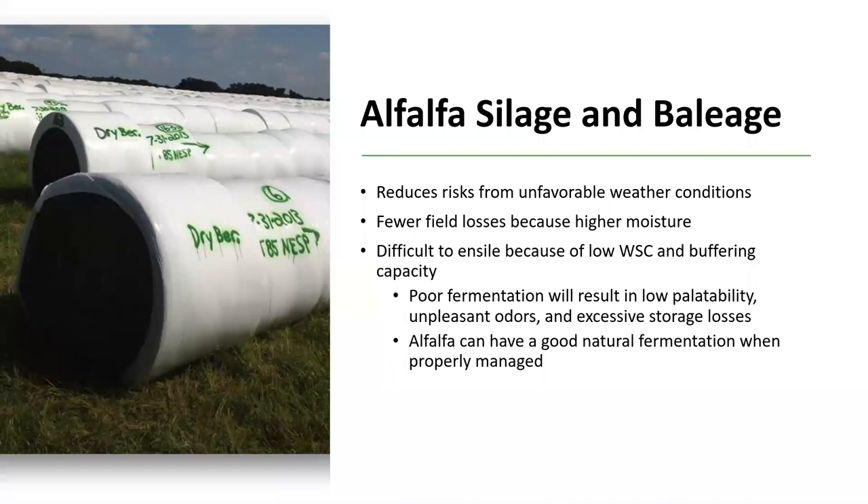Silage and baleage can also be produced with alfalfa. This reduces the risk from unfavorable weather conditions, as it is baled or collected at a higher moisture, reducing the curing time. You also get fewer field losses because of the higher moisture. However, legumes, especially alfalfa, are difficult to ensile because of the low water-soluble carbohydrate content and buffering capacity. Poor fermentation will lead to low palatability, unpleasant odors, and excessive storage losses. However, alfalfa can be successfully fermented when properly managed, so this can be an option if you are concerned about rain during certain parts of the year. Alfalfa-bermudagrass mixtures can also be made into baleage if proper management is considered.